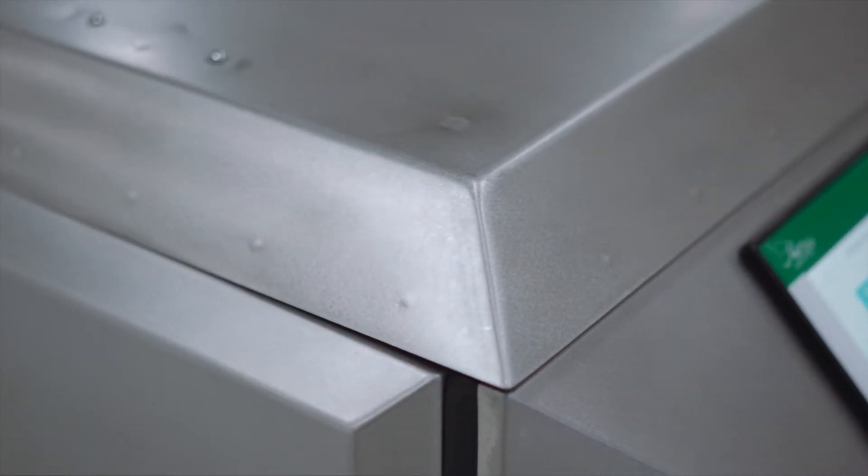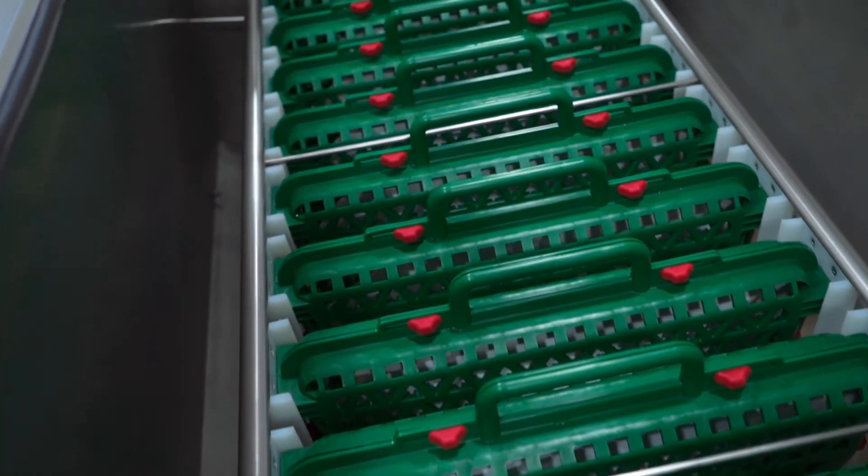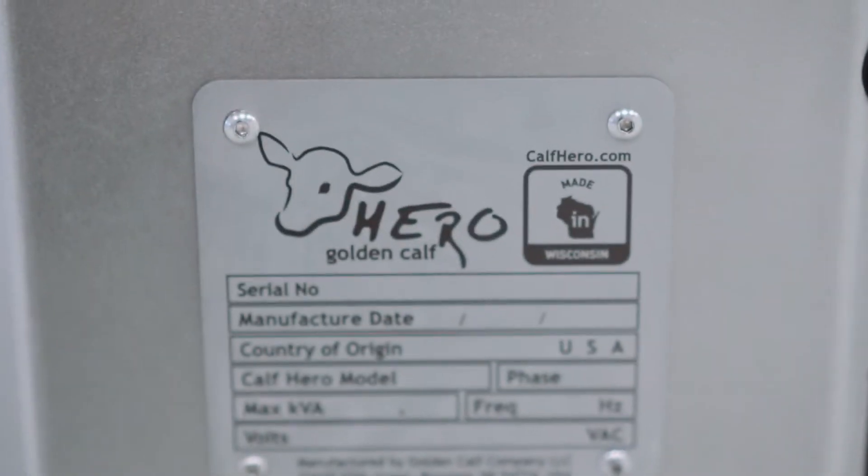This unit has oversized bearings, oversized shafts, and very heavy duty construction, made right here in Wisconsin — which we are very proud of.